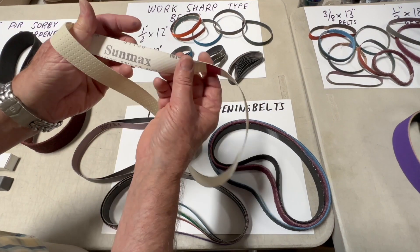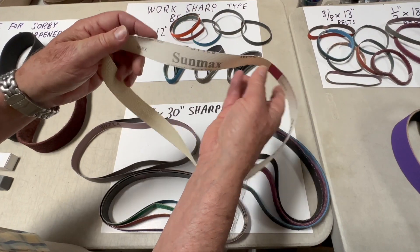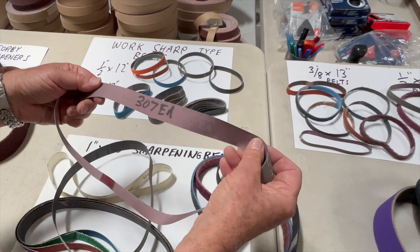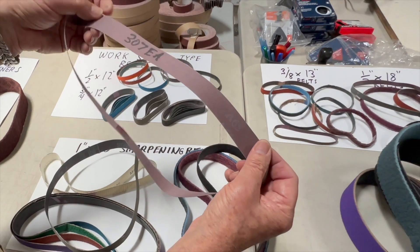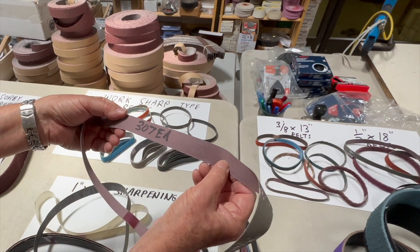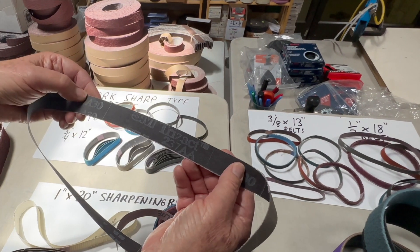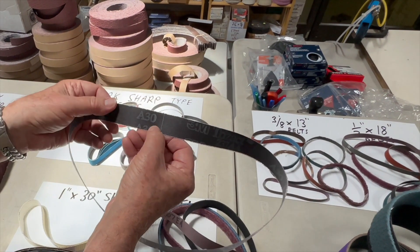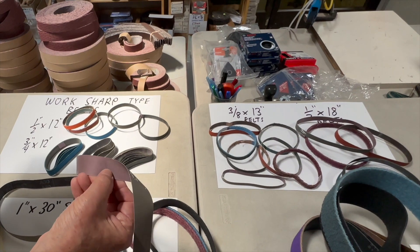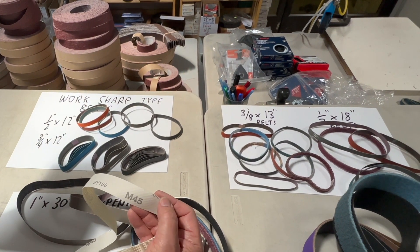Here's a product you may not be familiar with: Sunmax, made by Deere Abrasives in Korea. This is a structured abrasive meant to compete with a 3M Trisact belt. 3M has two types of Trisact belts — their 307 EA with the more flexible backing, slightly less expensive than their 237 AA which has a heavier backing. For example, the A30 is about 600 grit, an A65 is equivalent to about 320 grit, and an M45 or A45 is approximately 400 grit.